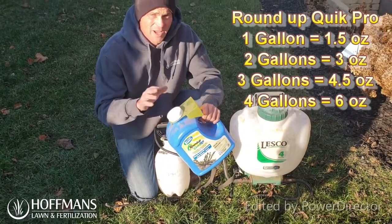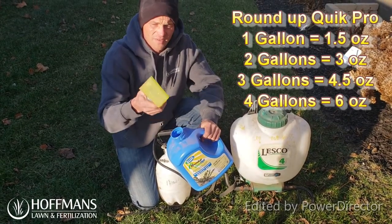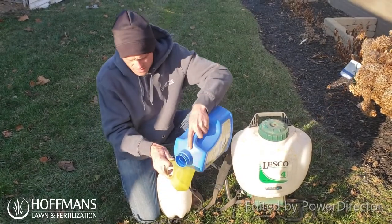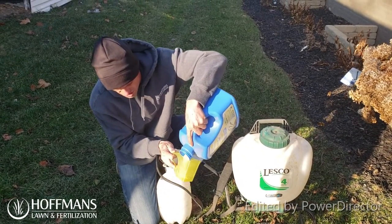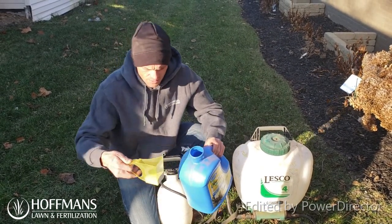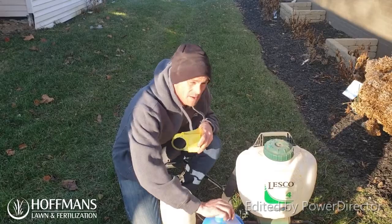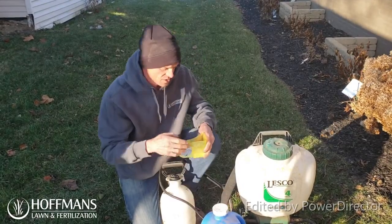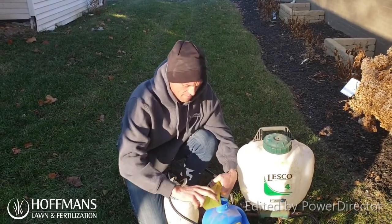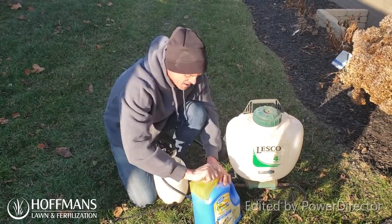When opening the Roundup Quick Pro, it has a child-proof cap so you'll need to apply pressure, push down, and simply twist off. Here is your measuring device — we're going to measure for this little hand can. Shake it in, check the level, and you can see we're at 1.5 ounces. Make sure you put the cap back on in case it spills, and always put the measuring cup back on — you don't want to end up in a situation where that gets lost.